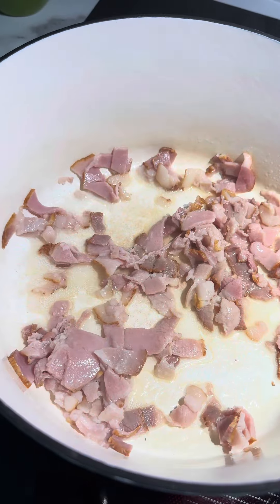Start by simmering your corn cobs and chicken broth together, and then we're gonna be crisping up some bacon in our pot. Remove the bacon from the pot and add in some butter and the zucchini and onion. Let them soften for about five minutes.